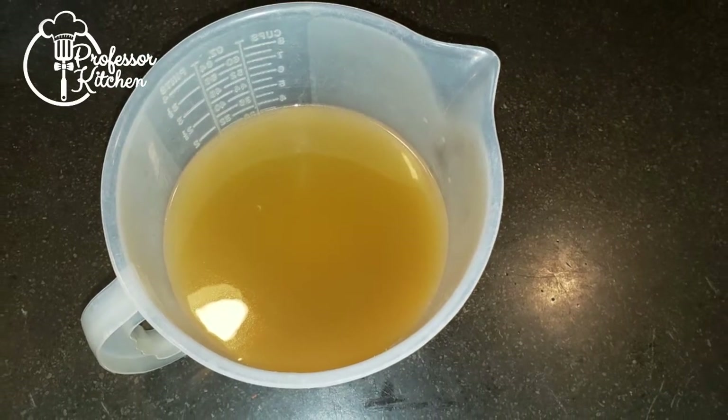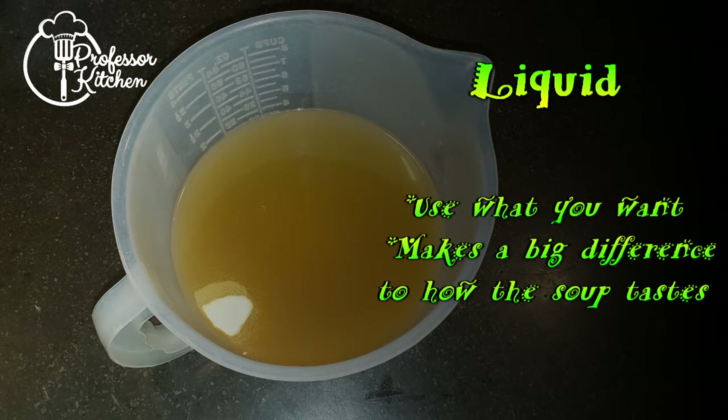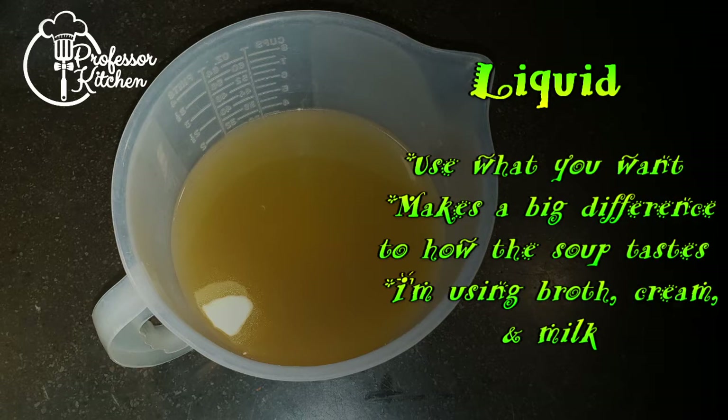This is the soup part of the soup. You can use whatever liquid you like. Water won't add any flavor or mouthfeel, but it's highly available and inexpensive — your food, your choice. For my recipe, I'm going to use 3 cups of chicken broth, 2 cups of milk, and 1 cup of heavy cream. They will add flavor and the fat in the milk and cream will add thickness and mouthfeel.